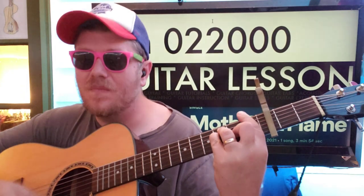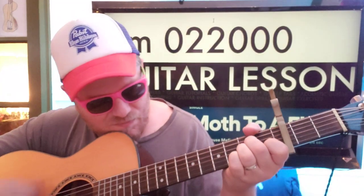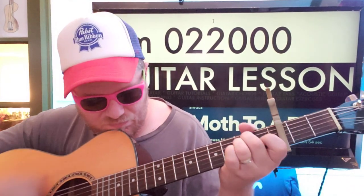If you don't want to do that strumming pattern, you can go down, down, down, down, down, down, down — something like that maybe. I'm just trying to think of rhythms that will help you keep that four-on-the-floor thing going on.